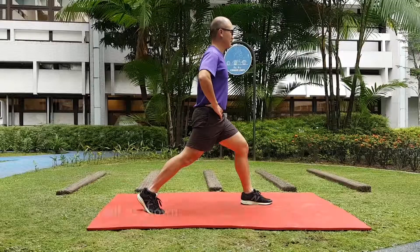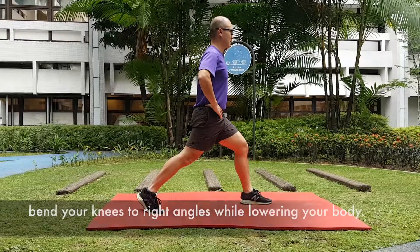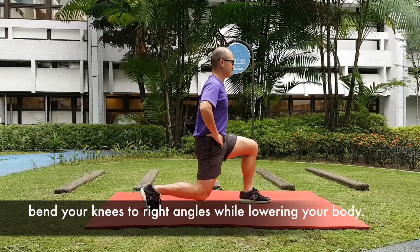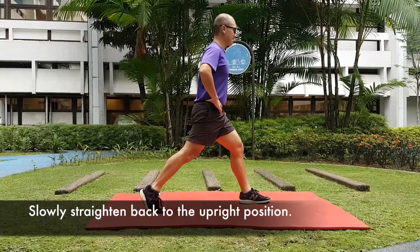Lunges. Position yourself as shown. Keeping your knees pointing straight, bend your knees to right angles while lowering your body. Slowly straighten back to upright position.